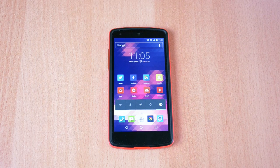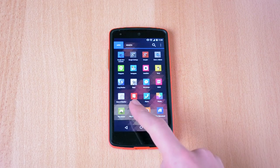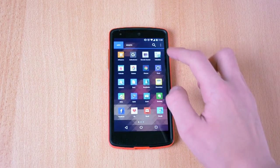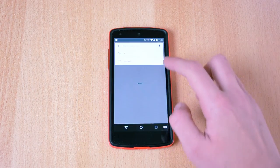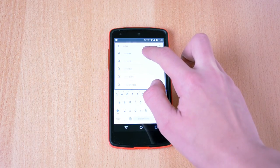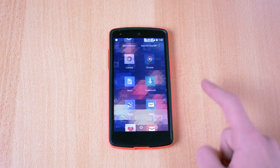So let's start with the tutorial. What you wanna do first is just head into the Play Store and download an app called Instasize. Just head into the Play Store and type Instasize, and make sure that you have this installed.